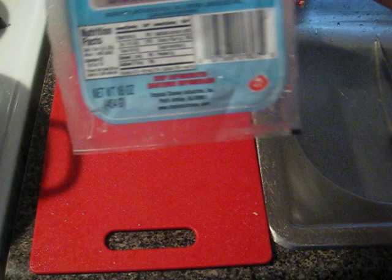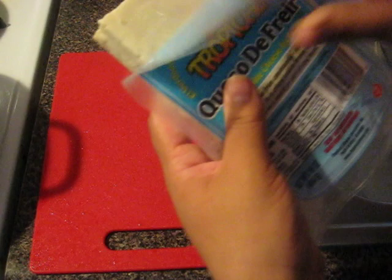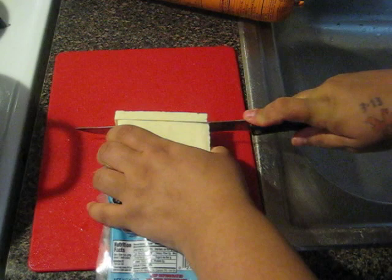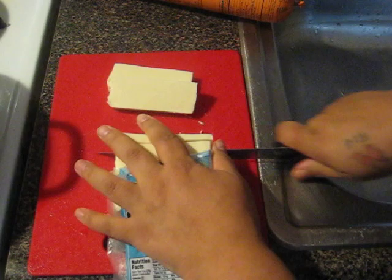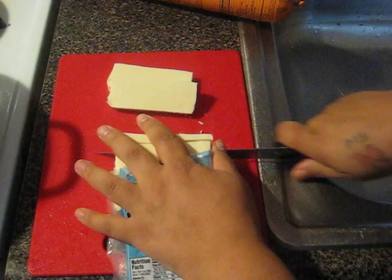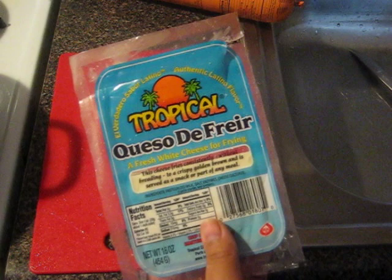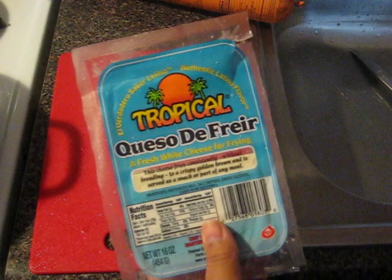We have here queso de friar — I hope I'm saying it right — and this is a cheese that you fry. I'm gonna cut three nice chunky ones. You can find this in your supermarket. This is how thick I'm making mine. If you want to make it skinnier that's fine, but I'm not gonna lie — when I go to the restaurant I hate when they give it to me skinny. Look at the package for those who don't know about this dish — get this one, I think to me this is the best one.